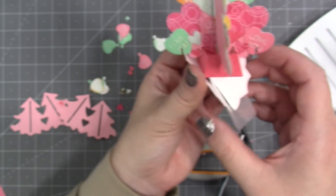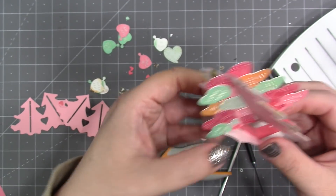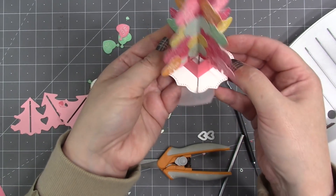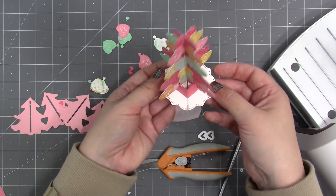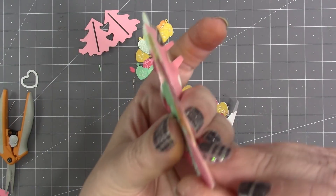Make sure all tabs are back where they started and the tree is seated nicely. Once I fold down the label tree skirt, it collapses the tree, and as the card opens, the tree stands up.